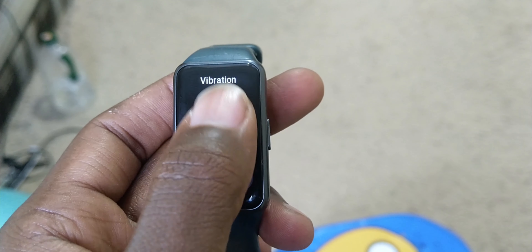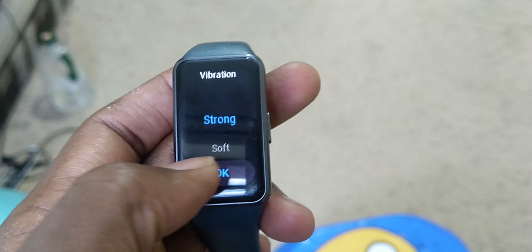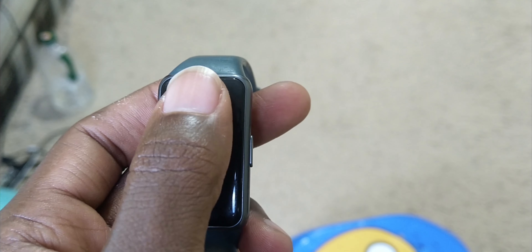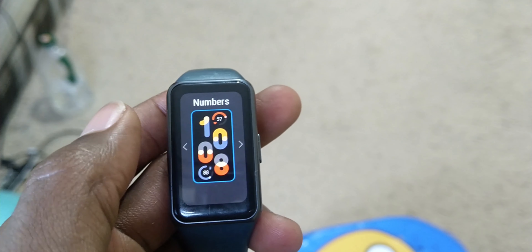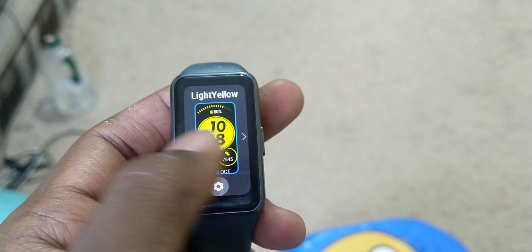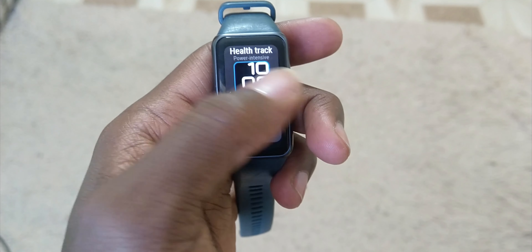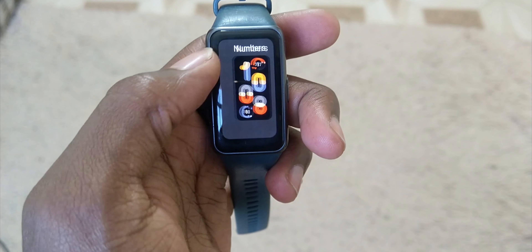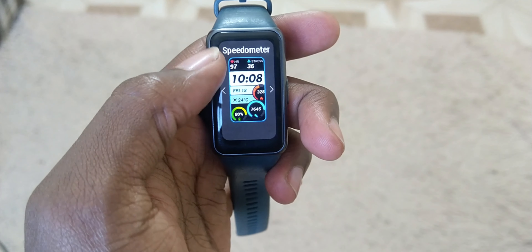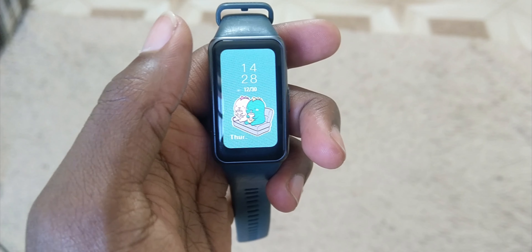To connect your Huawei Band 6 to your phone, you'll need to use Bluetooth. There is a lot that can be said about this band — it delivers where it says it does. You will never fall short of watch faces to match a mood, thanks to the abundant watch faces in the Huawei Health app. The Huawei Health app is also a beast; it has many features that, when paired with the band, make it a must-have for anyone trying to get into fitness.